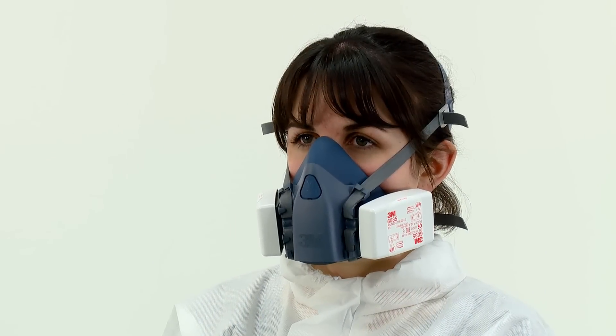The seal of the respirator on the face should be fit checked before entering the workplace. If 6035, 6038, or 2000 series particulate filters have been fitted, a negative pressure fit check should be performed.